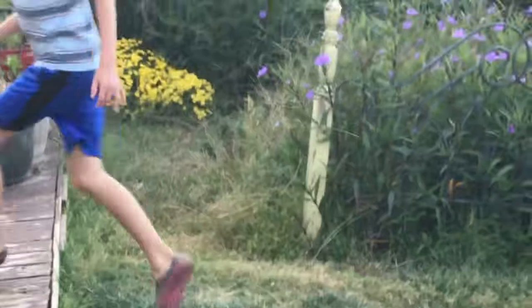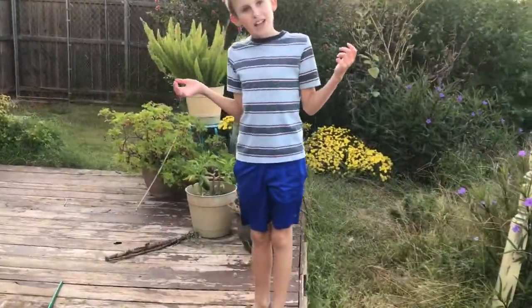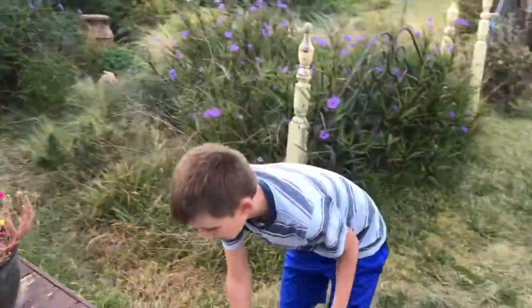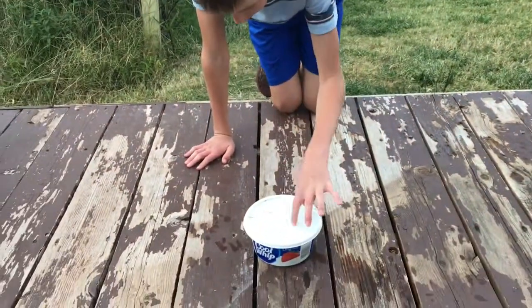Now today you may notice that I am not wearing my adventure vest. That's because I completely forgot. So we're just gonna move on with the episode.